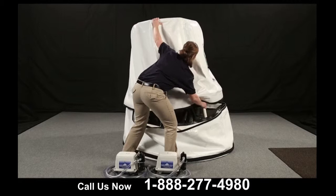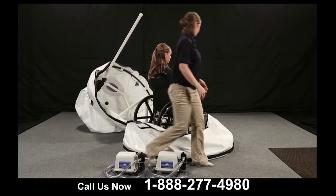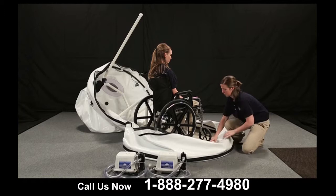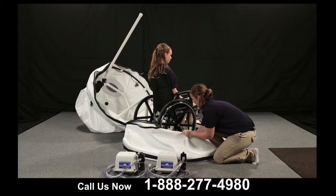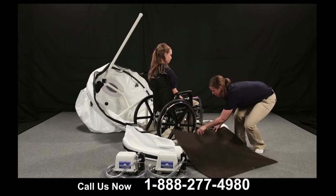Carefully tilt the chamber backwards over the head of the person inside. Use the secondary carpet over the chamber and zipper, then roll the client out.